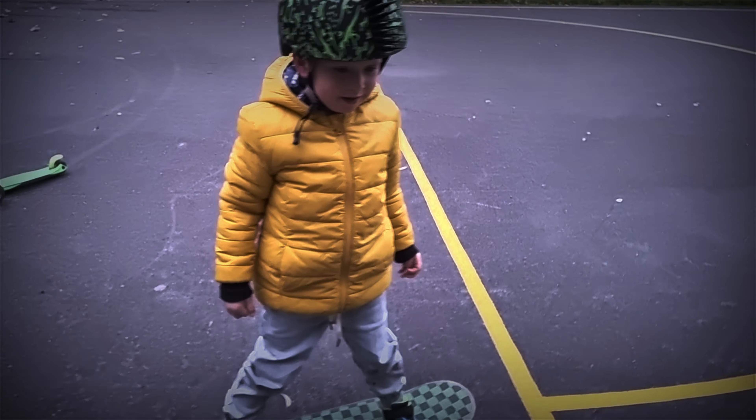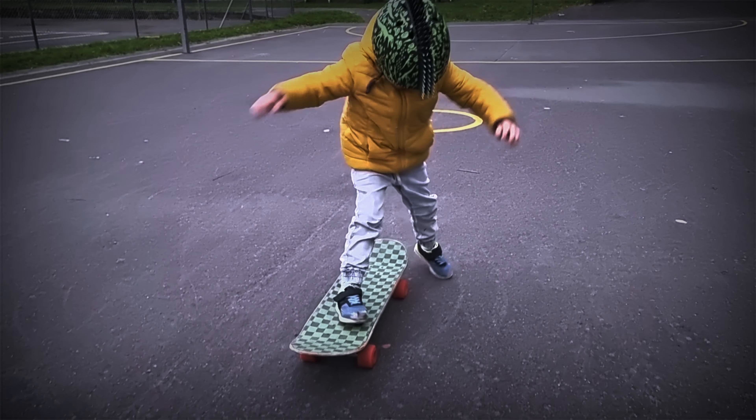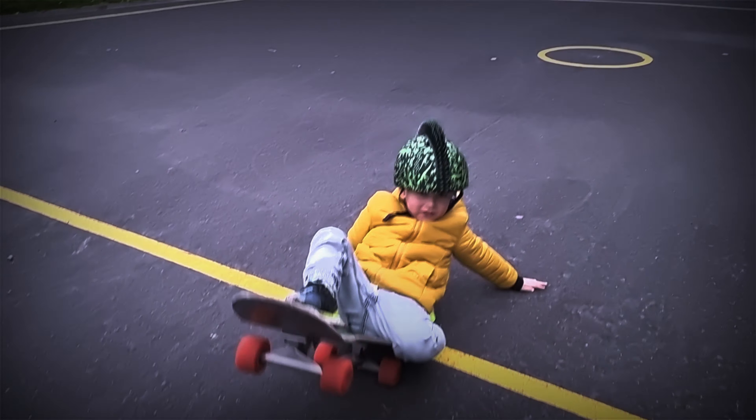I love skateboarding, but I can't kick push. So I built an electric skateboard, and this is how it went.